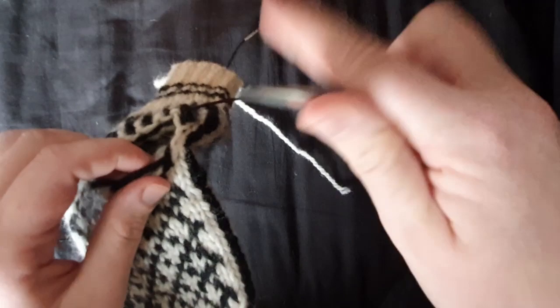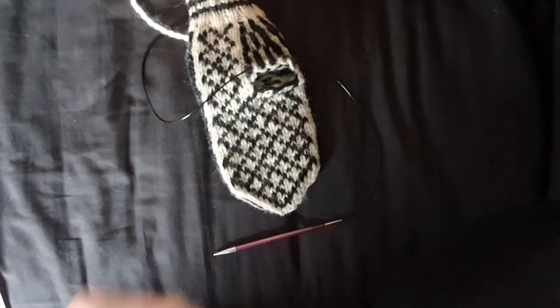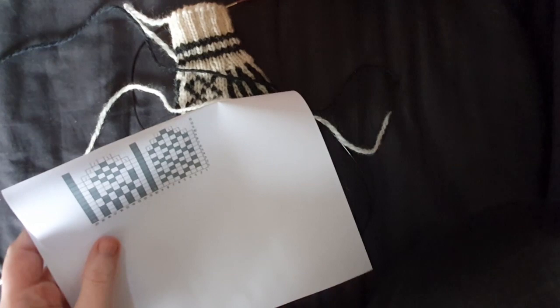We need both yarns — both colors — right away. For this mitten I'm using Bums aka PT3 by Drops, which I bought with my own money. Got our two strands here; I'm just going to make sure they're roughly the same length and have them ready. We're going to need a chart, and this is my chart for these mittens that I'm sharing with you.